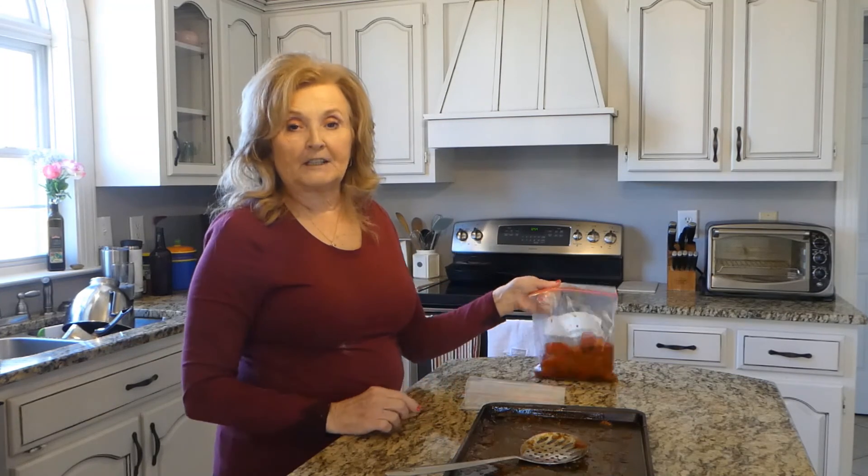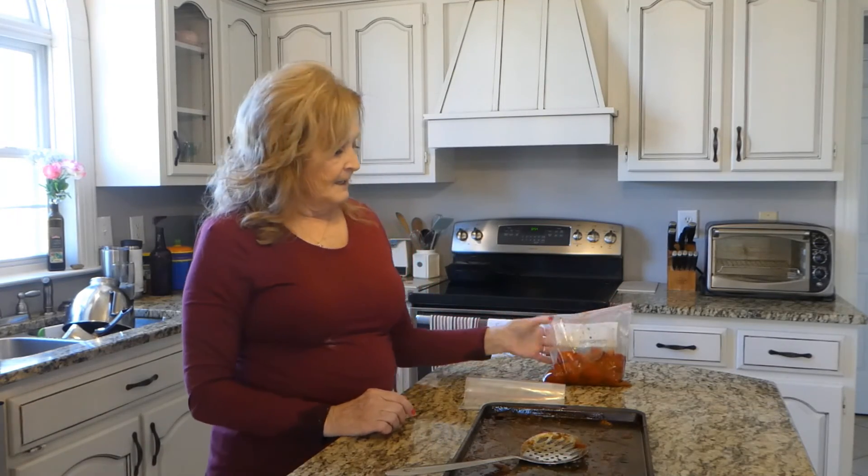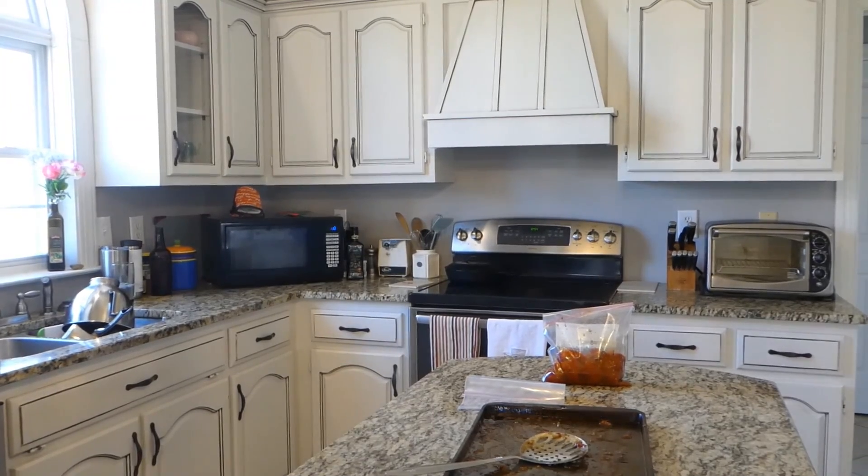I appreciate you watching me today. And be sure to like, subscribe, and share our videos. We appreciate your help. See you next time. Bye-bye.